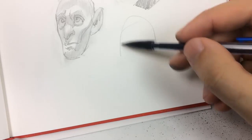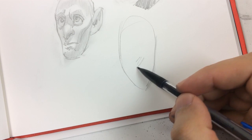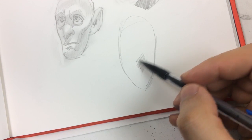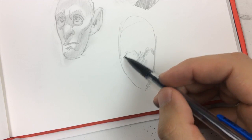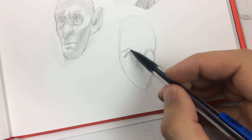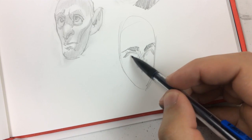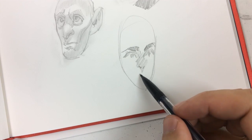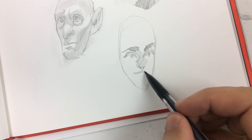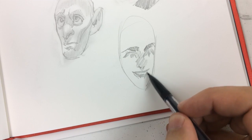Someone also asked: am I using reference, or are these from imagination — and if so, how long does it take to draw faces like this from imagination? These are all from imagination, but it's more of a discovery thing. I don't have a very specific face in mind; I put some marks down, place the eyes, nose, and mouth in certain areas, and by shifting those parameters you can make a face. That comes from a lot of drawing.